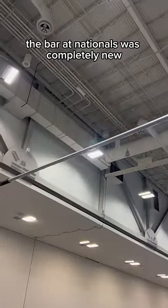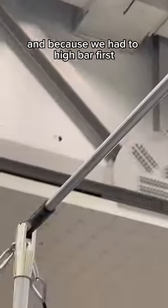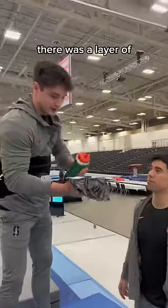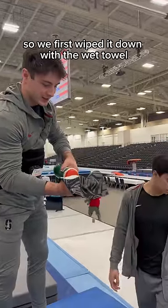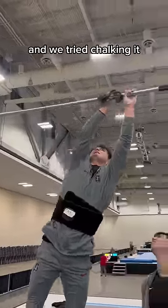The bar at nationals was completely new — there was no chalk on it whatsoever, it was as smooth as glass. Because we had high bar first, we had to chalk it up ourselves so this wouldn't happen. There was a layer of grease or something on the bars, so we first wiped it down with a wet towel to make sure there was no grease on it.